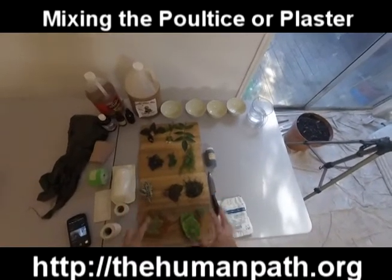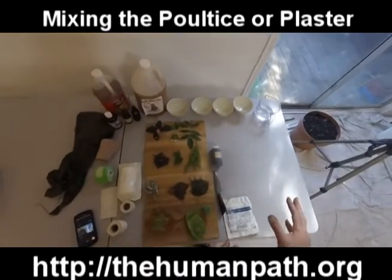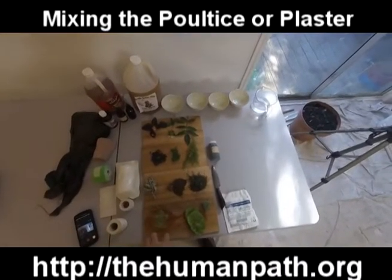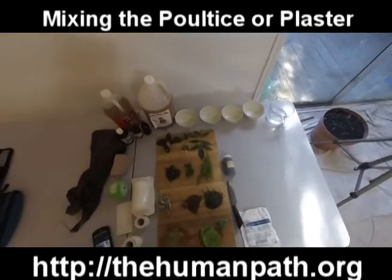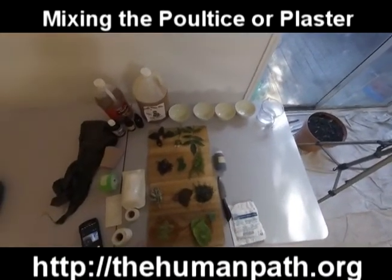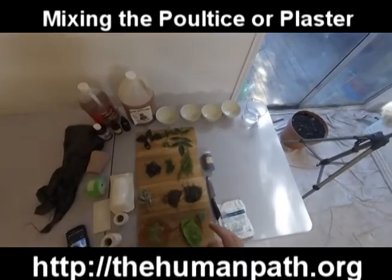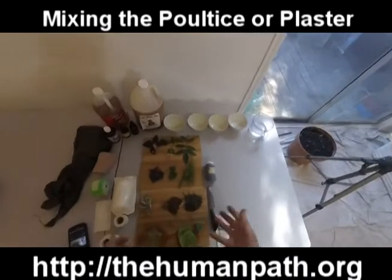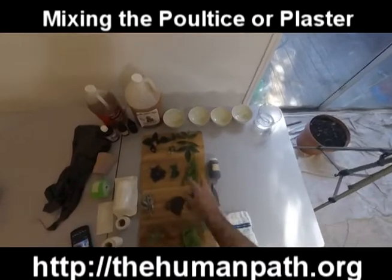This is a video about the mechanics of how we put it together. The amount of uses for prickly pear cactus as a poultice solution are incredible, and we could go for literally hours on just those subjects — but again, this is about the mechanics. First things first: make sure your hands are clean, make sure your surfaces are clean. This is not a sterile working environment — don't assume it ever will be with herbs.